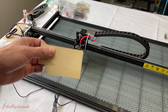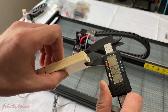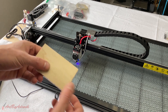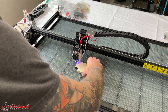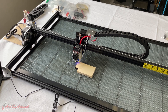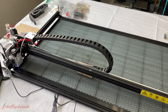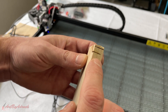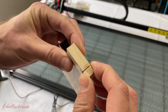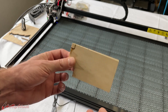They say this will cut up to 18 millimeters. I don't have any wood that thick, but I'm going to test out this 12 and a half millimeter piece of wood and try a cut. I'll run it at 100 millimeters per minute at 100% power. It came pretty close but not 100% through, so I'll adjust the focus a little bit and try one more time to see if I can get it to cut at 100 mm/min at 100% power.